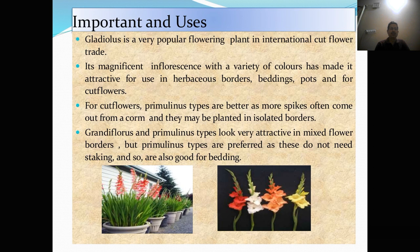Importance and usage of Gladulus. Gladulus is a very popular flowering plant in international cut flower trade. Its magnificent inflorescence with a variety of colors has made it attractive for use in herbaceous borders, beddings, pots and for cut flowers. For cut flowers, primulinus type are better as more spikes often come out from a corm and they may be planted in isolated borders. Grantiflorus and primulinus types look very attractive in mixed flower borders, but primulinus type are preferred as these do not need staking and so are also good for bedding.